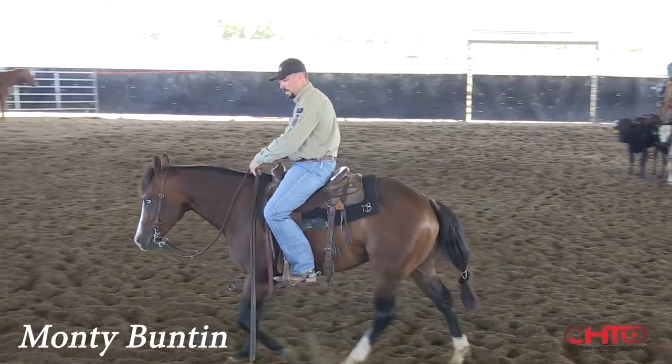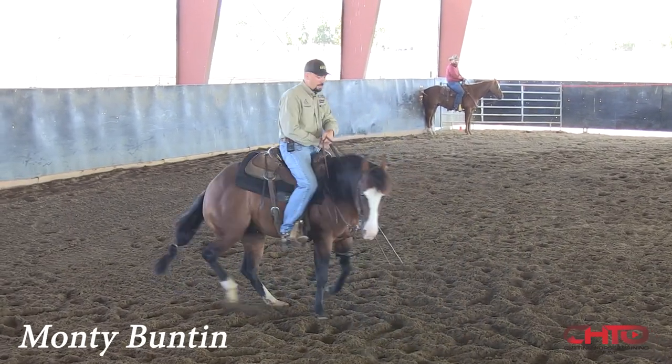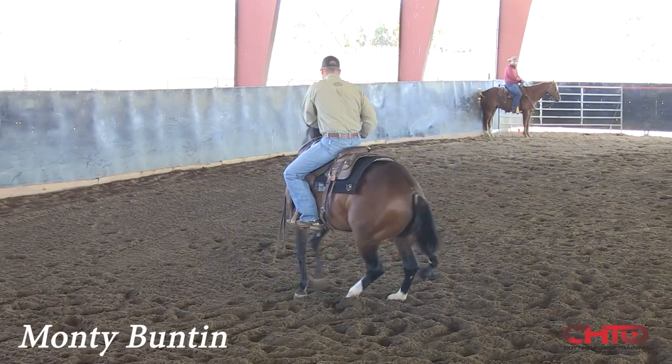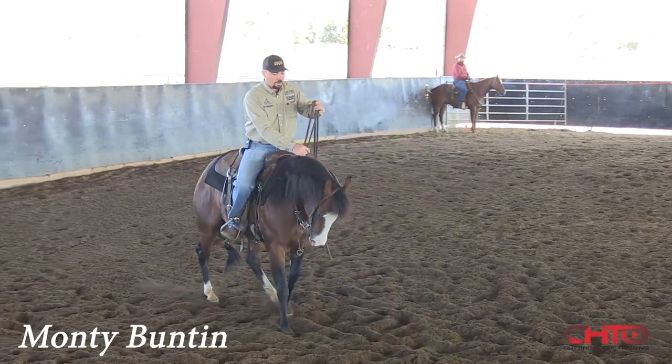If I've struggled at all, it's been with getting him to take over enough. He's committed to cut, but really, truly look a cow dead in the eye and do a lot without my involvement.